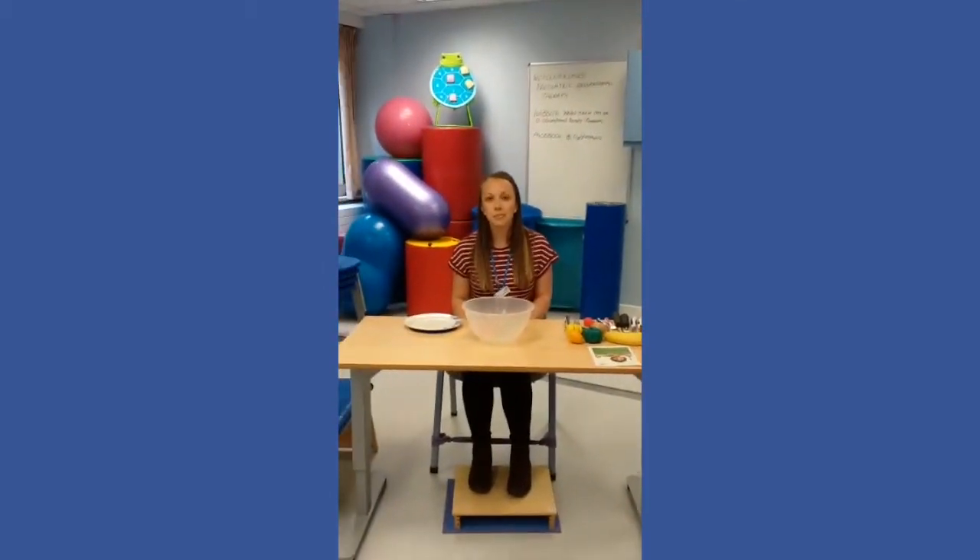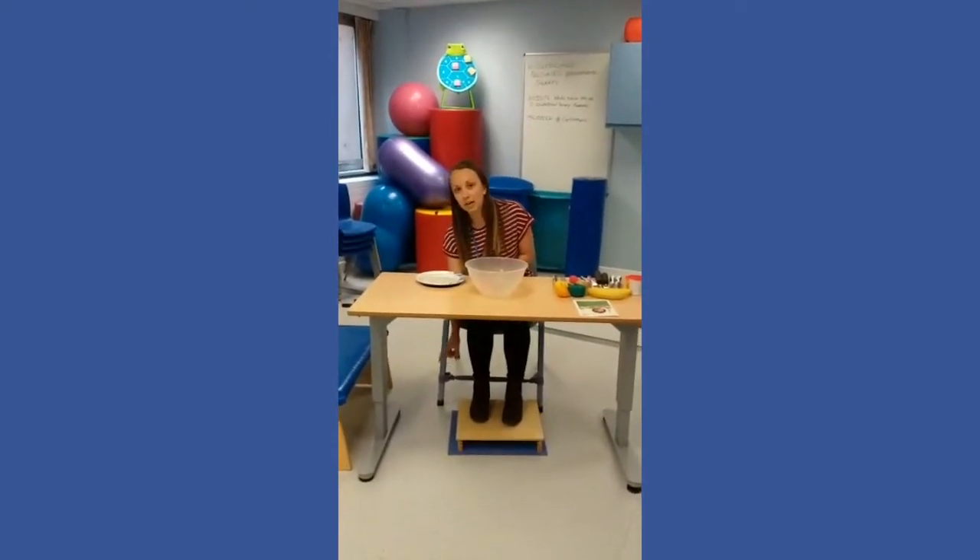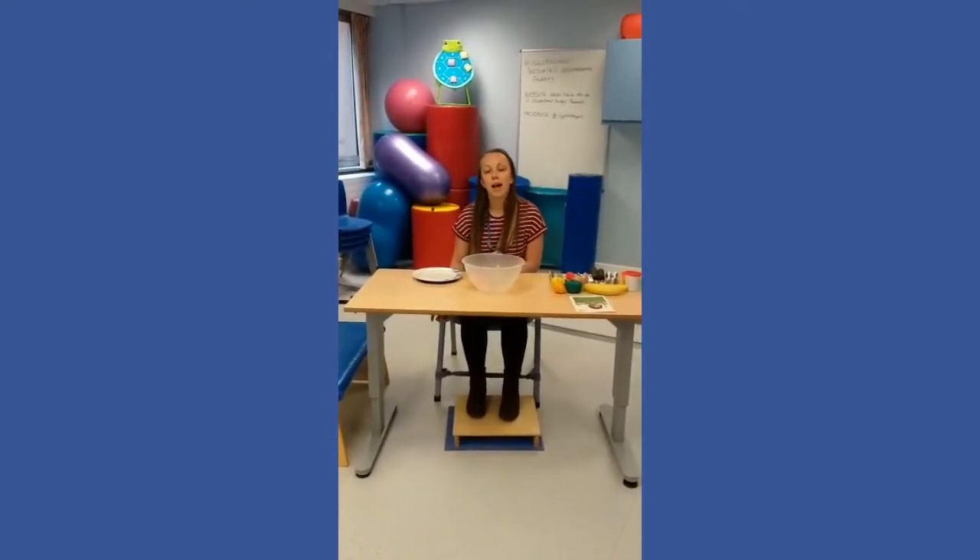We always talk first of all about a good seating position when you're sat at the table. As you can see, my feet are actually on a block, but at home if you've got a box or anything that makes your children's feet quite stable and on a stable base, that will do the job.